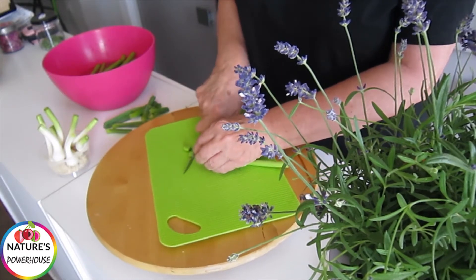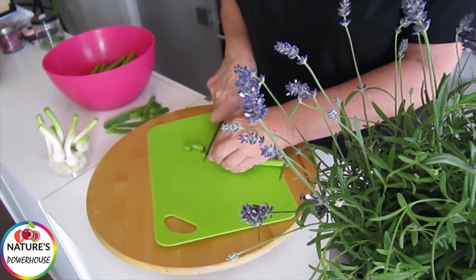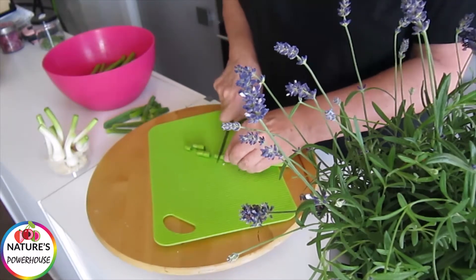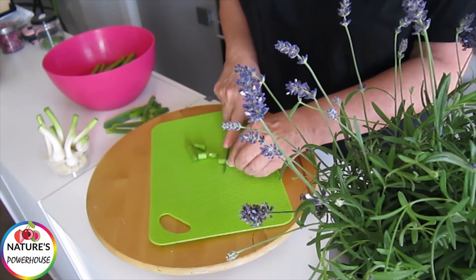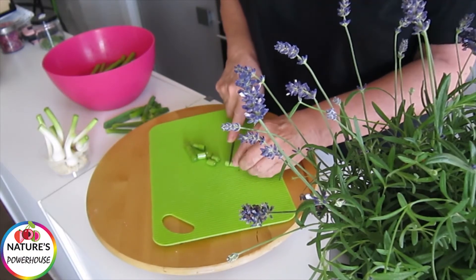Then all I do is I just cut them up like this to put onto the dehydrated tray, and they will dry quite heavily like that.